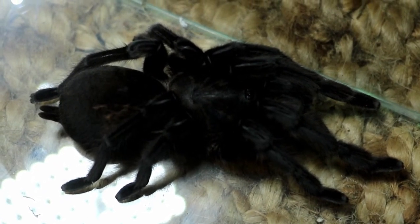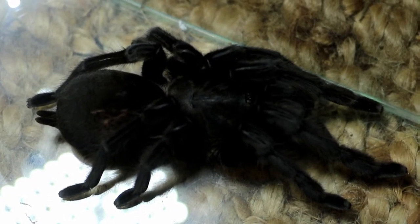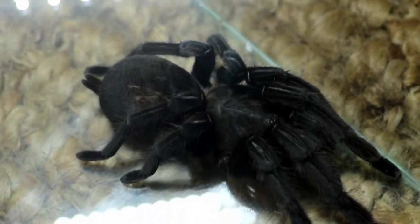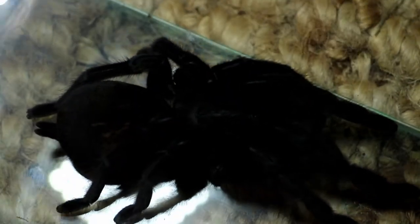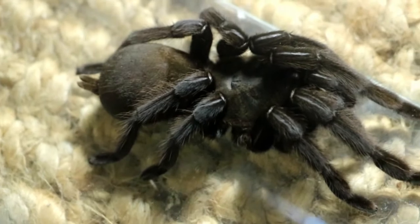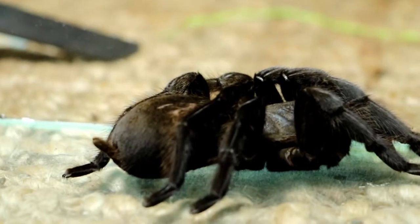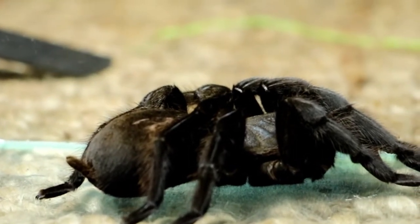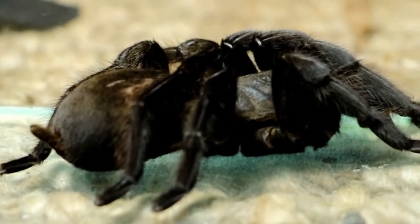Jet black monster, battle-scarred in the abdomen — this is Cylobrachis Kankraken. If you want a big mean spider, you're not going to get any meaner than this. Look at the scarring on her back, on the abdomen there. She's got into a couple of scrapes at some point, but look at the size of her abdomen — she's gravid.